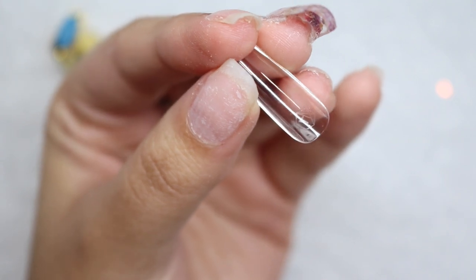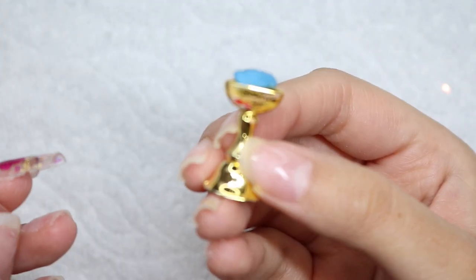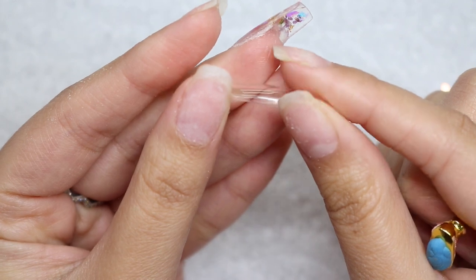The first thing I'm going to do is size out the tip. I'm using the natural square medium from Gel Eggs and I'm also going to use one of these tip stands. I'm going to place my tip backwards — so when you're doing press-ons we usually place them this way.